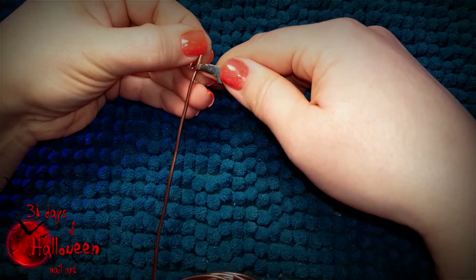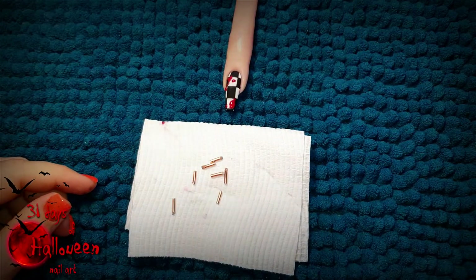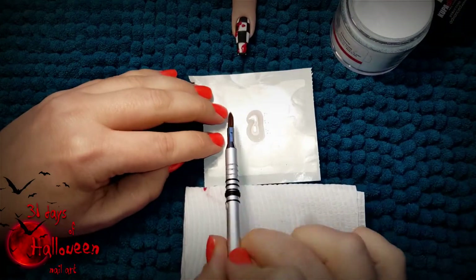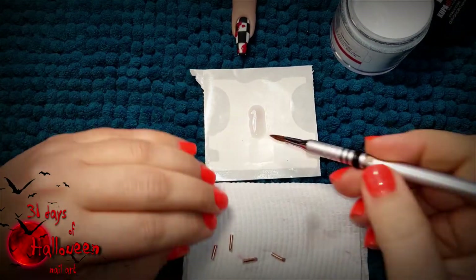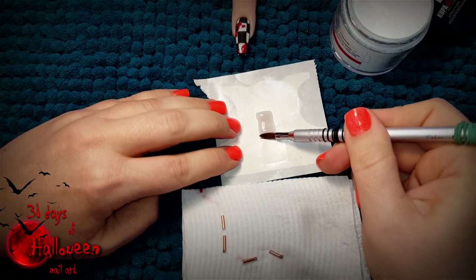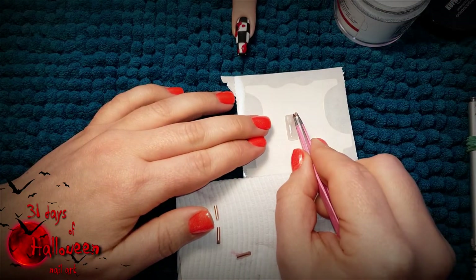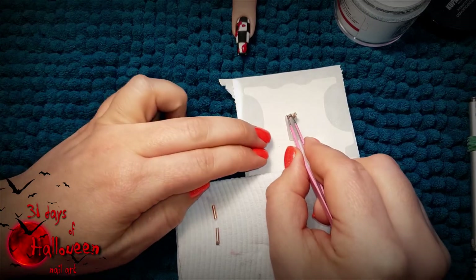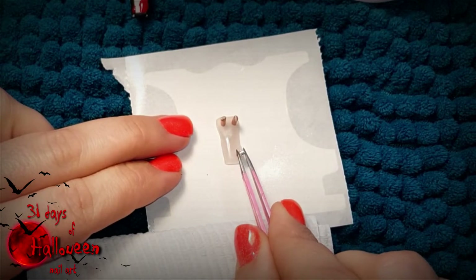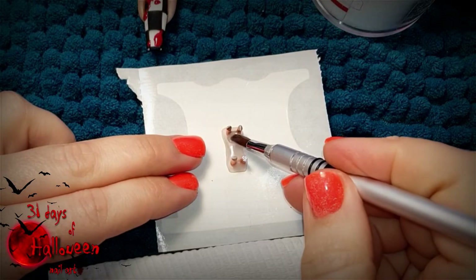Next, you need to cut out four evenly sized wires and set them aside for the moment. Using clear acrylic and a nail form, place a bead down and start sculpting it into a long rectangle. You need to keep in mind that this rectangle needs to be a bit narrower than the nail, but you also want to make sure that it is on the thicker side. The thickness of the acrylic will serve the purpose to hold the little wires which we cut out earlier. Insert the wires into each corner of the rectangle and then reinforce them with some extra acrylic at the base of each wire.